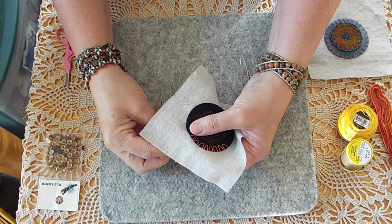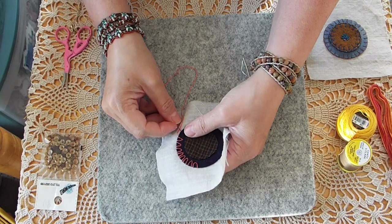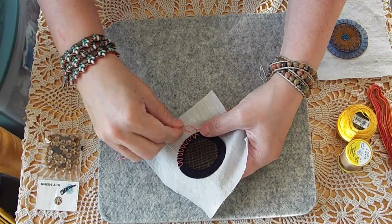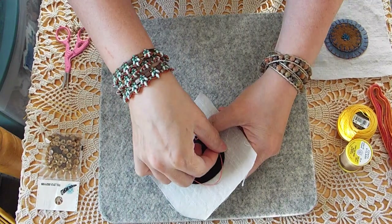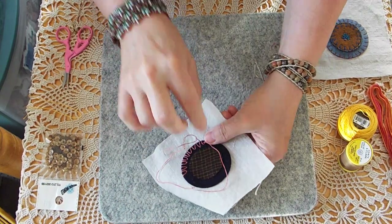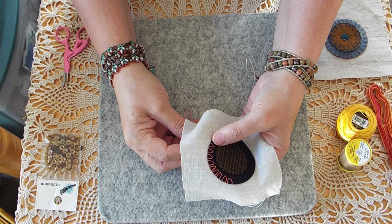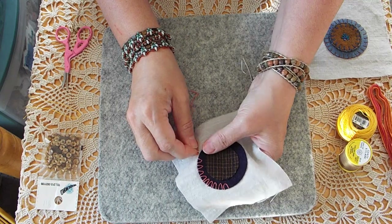This is just a V-stitch, and you could do a variation where when you pull this up, instead of going right back down in, you could take it all the way to here and you'd have like a long tail on it — and you could do a whole row of those with the long tail. There's also the Italian knotted stitch, which is basically the same thing I'm doing, except when you go back down in, you actually wrap your needle and create a knot at the end of it. So it's kind of like a V-stitch with a French knot on the end of it — that's what the Italian knotted stitch is.